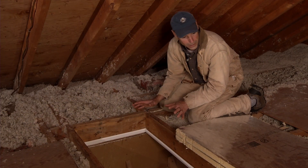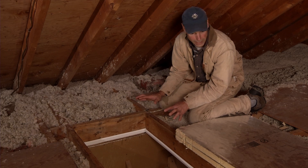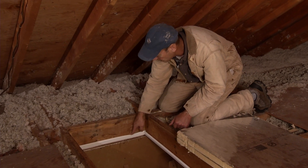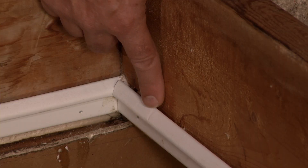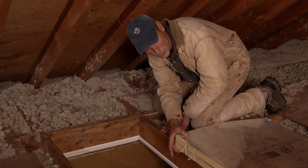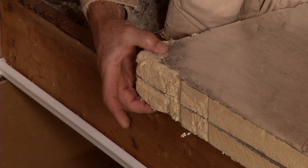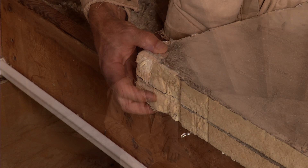This is the attic stairway — this is the biggest hole between the house and the attic that we've got. So we want to make sure that it's really well air sealed, and that's what this weather stripping here is doing, and that it's well insulated. Here we can see we've got two pieces of rigid foam board insulation to sit on top of this weather stripping. To get to today's standard of R49, we'd need at least four layers.